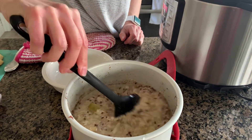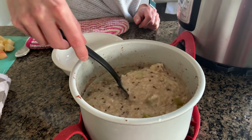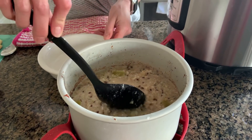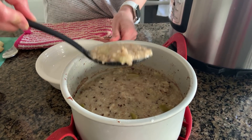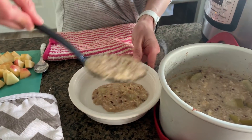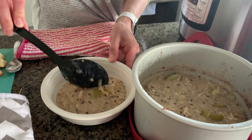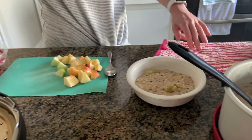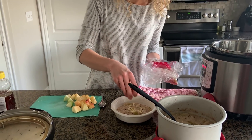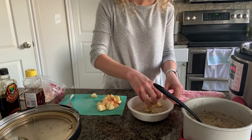It will thicken up as time goes by — it is a little bit runny right now. If you like a thicker consistency, you can always use less water and less milk. I'm going to put mine in my bowl right now and top it with some toppings. Personally for this one, I like to use some slivered almonds, and some of those extra apples that we saved from earlier are always tasty.